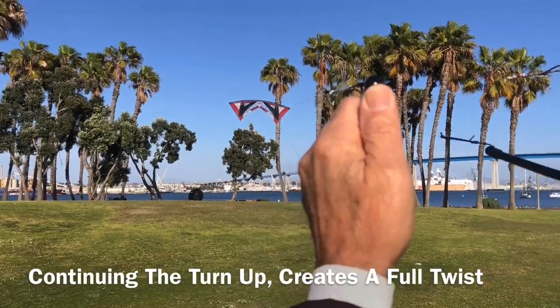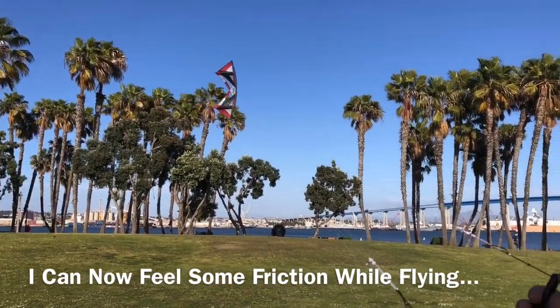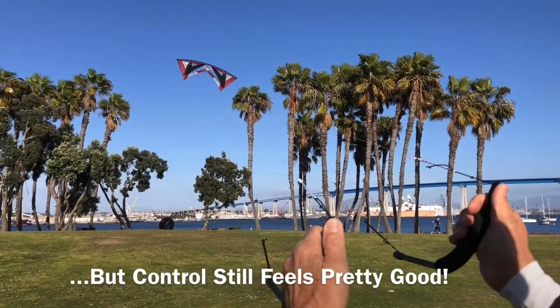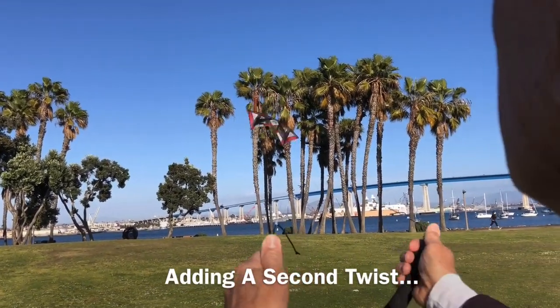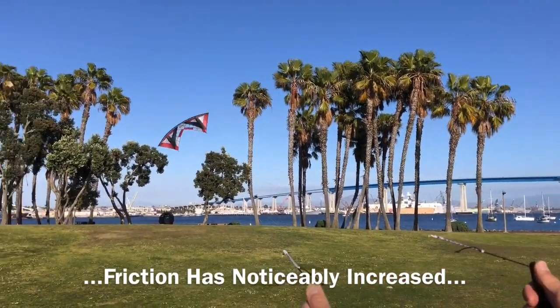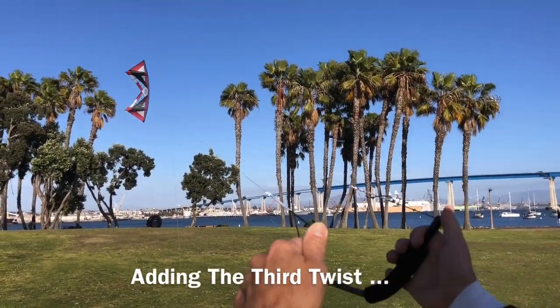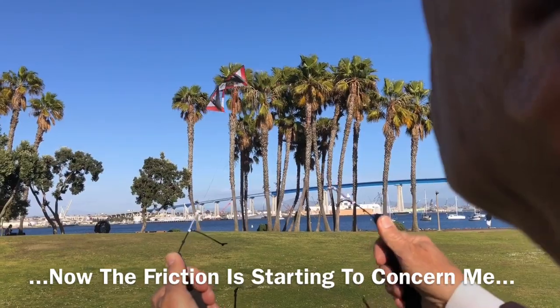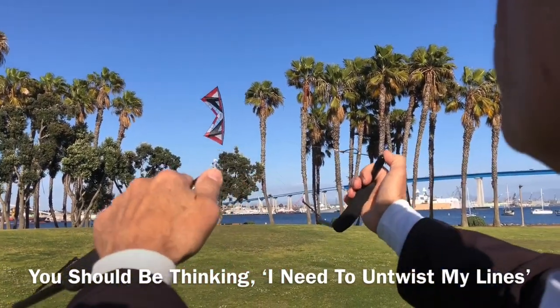If we continue to turn, we have a full twist, and now when I'm flying I can feel the friction, but I'm still in pretty good control. Let's do another twist. Now with two twists, I'm starting to feel it, but I'm still in control. Third twist — okay, now I'm starting to feel the friction. At this point, when I have twists in my lines, I'm really thinking to myself: I've got to get rid of those twists.